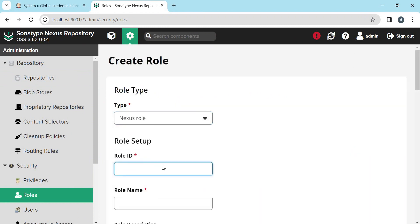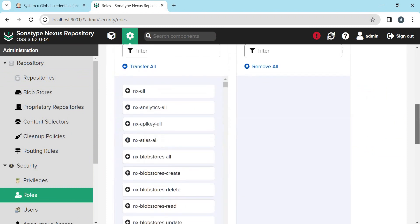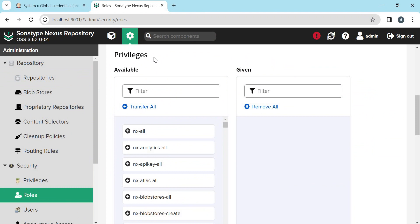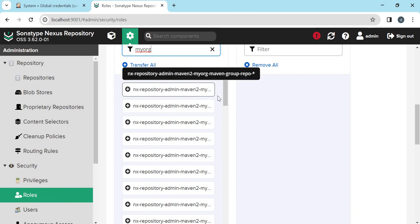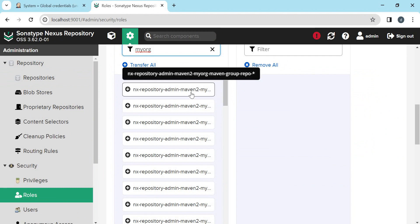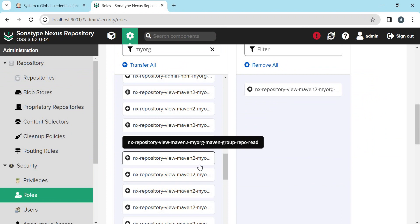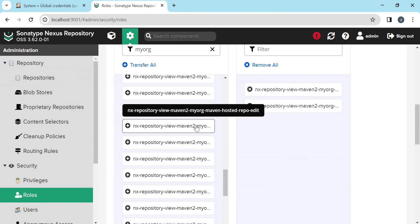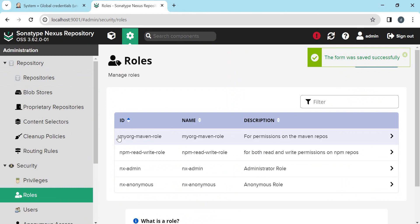We need to provide the role ID, role name, and description. Here we need to select the correct privileges for this role. Let us search with 'myArg' — here we can see the permissions related to our myArg repository. We need to select the view permissions related to our Maven repositories: browse permission for the group repository, read permission on the group repository, and edit permission on the hosted repository. These permissions are enough. Let us save it. So now we have created a new role.